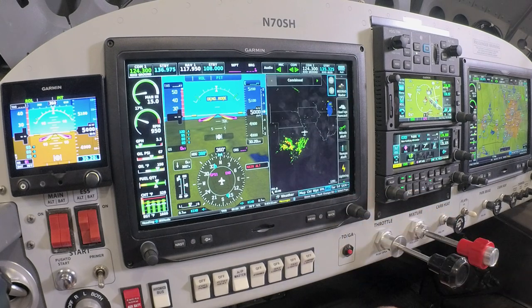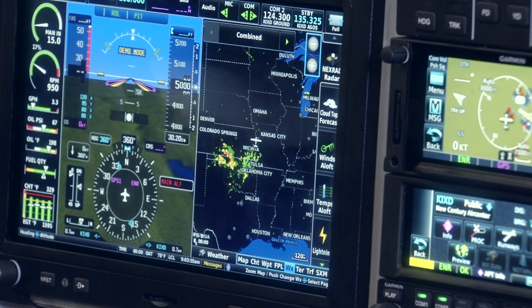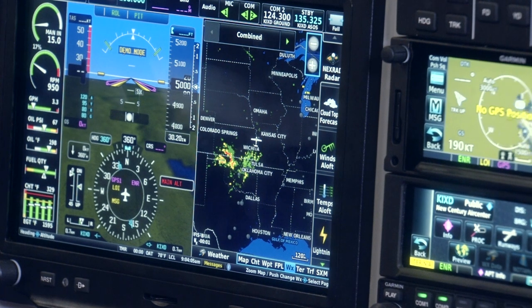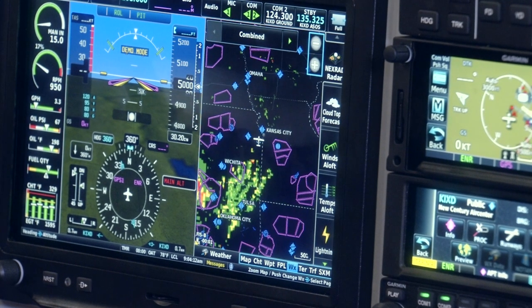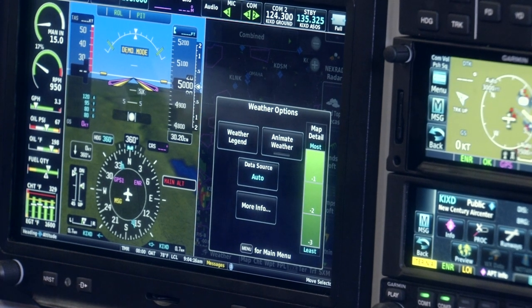Moving over one page, we have a dedicated weather display, which shows two different sources of weather if equipped. We can use either the FAA ADS-B weather data that is free from the FAA, or if you have an XM weather data link installed on the aircraft, I can use the Sirius XM weather data link to display those as well. Those are selectable between the two sources if I have both equipped on the aircraft.